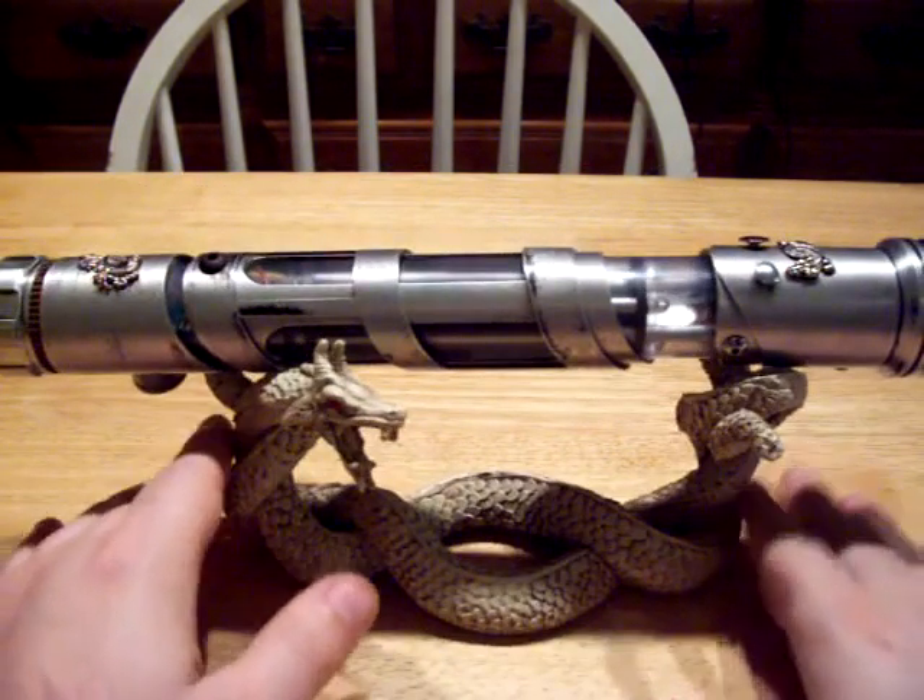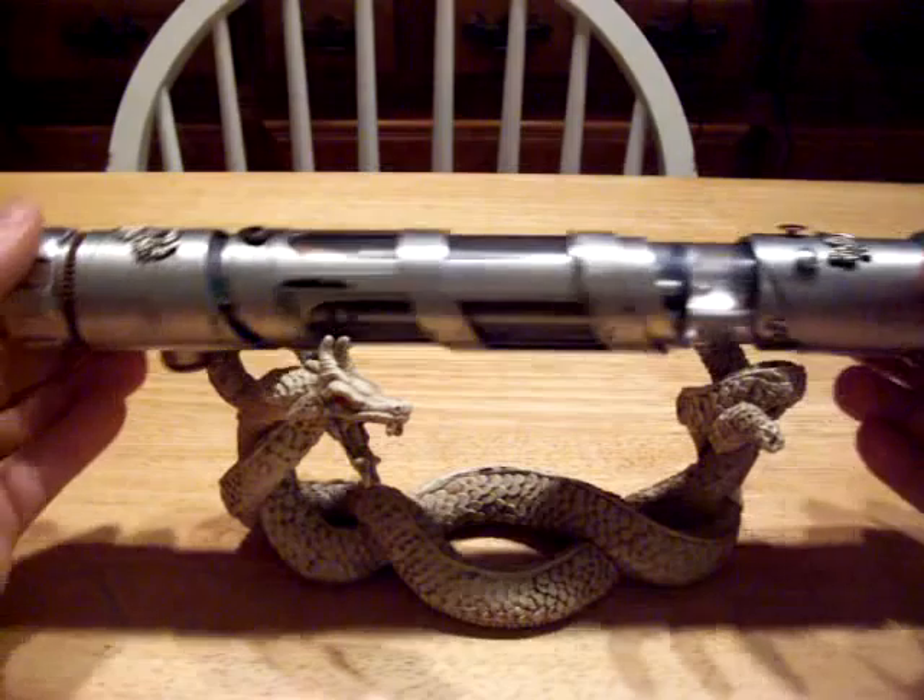Anyway, this has its own custom stand. I'm not sure where the stand came from, but honestly it's pretty cool.